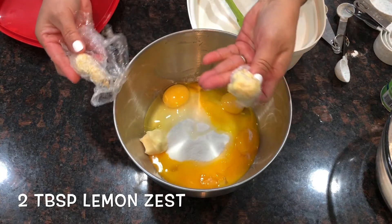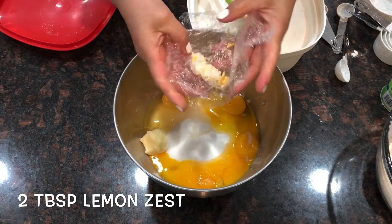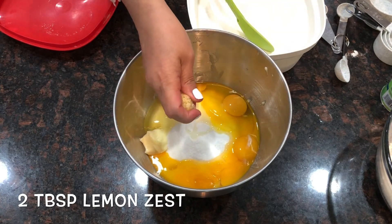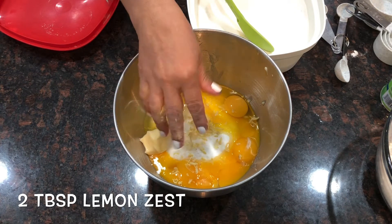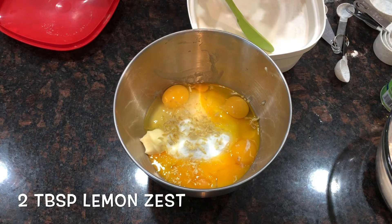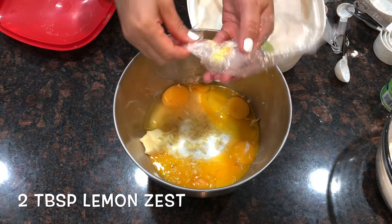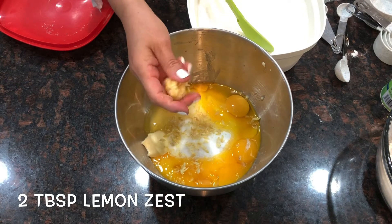I also have a lot of frozen lemon zest saved up. You know, when we drink lemon water, I take the zest and put it in the freezer. So whenever I feel like making a lemon cake, my lemon zest is already ready. Here it is — frozen lemon zest, ready to go!